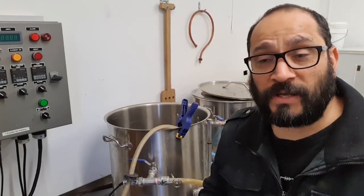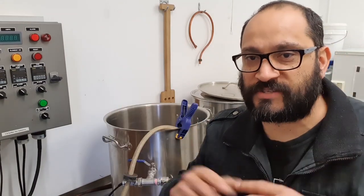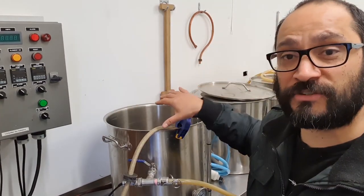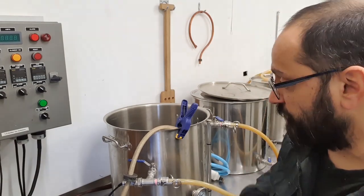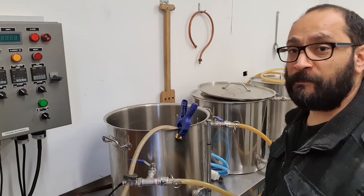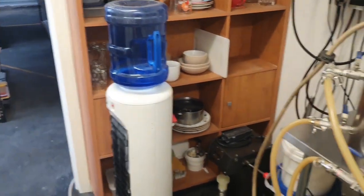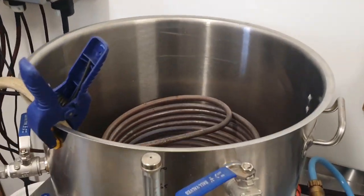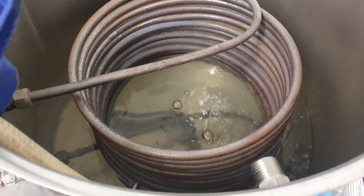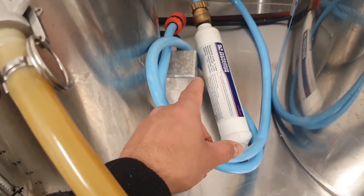G'day everyone, Viv here. It's super noisy today - the doors are open and the lasers are running. I'm filling up the HLT with some water; you can see this hose coming from around the wall. The first thing I've noticed is that the water is filthy, so we're going to need to put in some sort of filter. I've got one of these filters but I think I'm going to need a particle filter first.